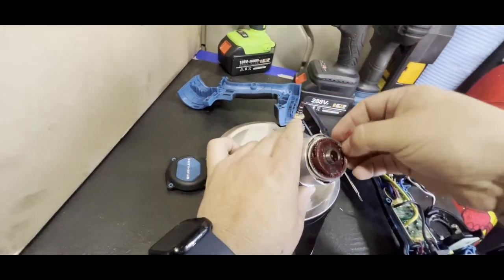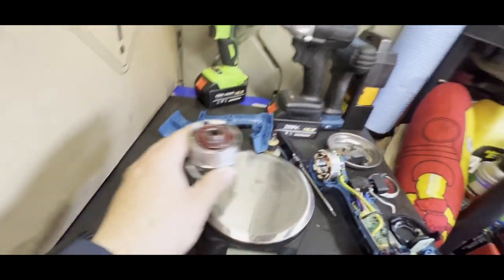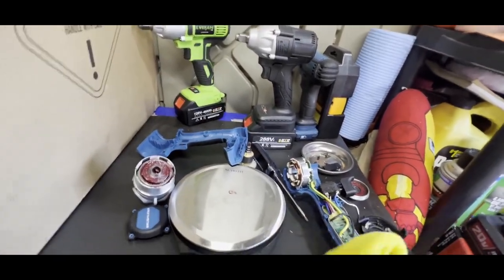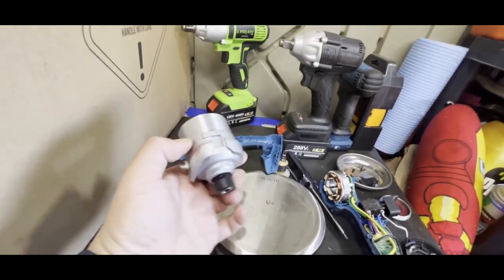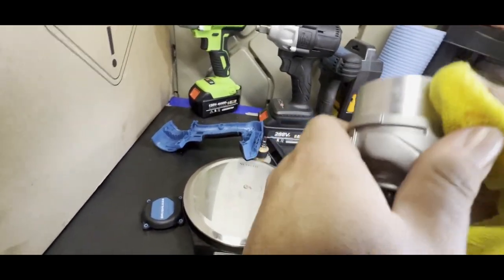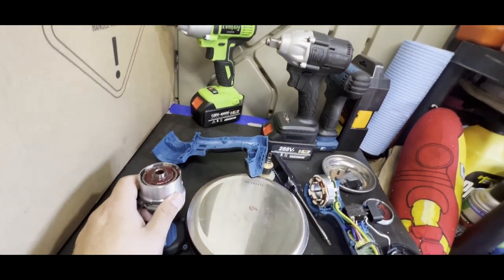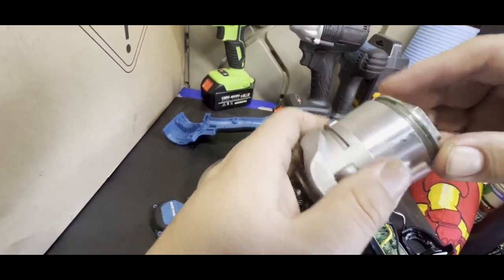I don't see you guys having any issues if you pick one of these up. For the price it's probably one of the better-built ones, especially if you find a coupon. If they have a 20% off, I think this would come out to around $50 — at that price I don't think you could beat it. Sure, you could find something higher quality on OfferUp or Craigslist for a similar price, but it'll be used and beat up.